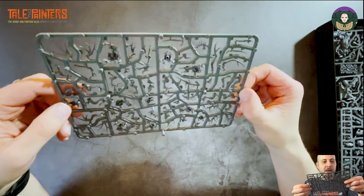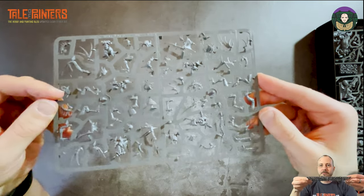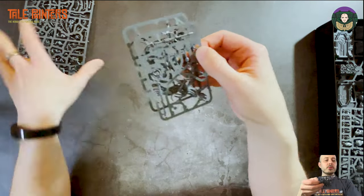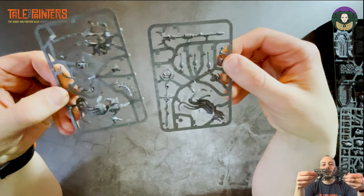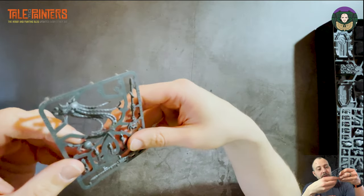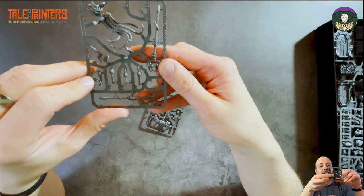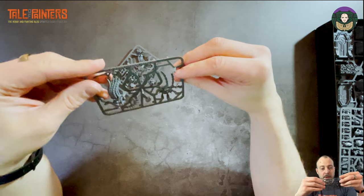There's some real layered detail with rib cages and layers of skin — that's going to be quite interesting to paint. Then the other Necron model is the Chronomancer. He has two sprues and he's really detailed. He includes three different heads, but they're really similar — there's not that much difference apart from the beards.